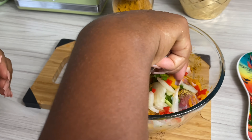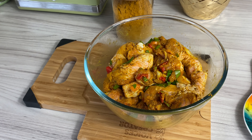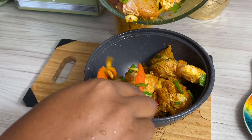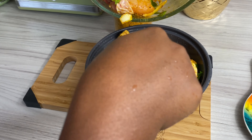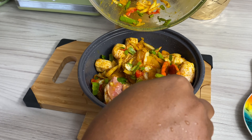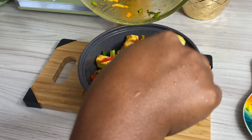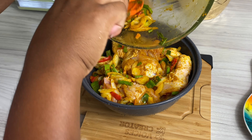Once all of my seasonings are in, I went ahead and mixed it really well. Then I found this bowl I had from Wagamama a couple of days ago — a nice little way to recycle your bowls! I went ahead and added the chicken in, and this is literally all I'm going to do — pop it into the fridge. You can put it in the freezer, leave it overnight, and use it whenever you're ready.